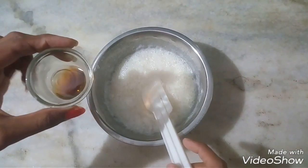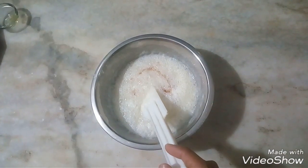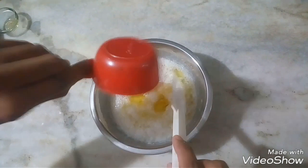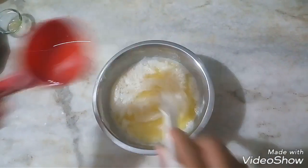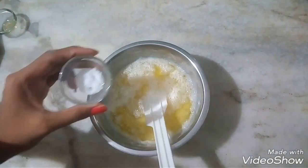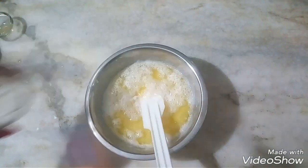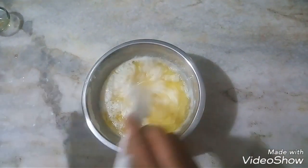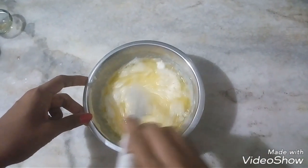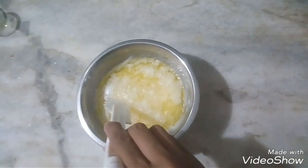Now we have one tablespoon of vanilla essence. We will add this and mix it well. We also have salt — about a quarter tablespoon — and we will add the salt and mix it into the batter.